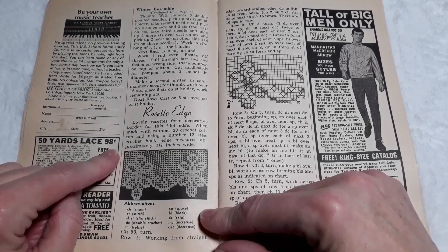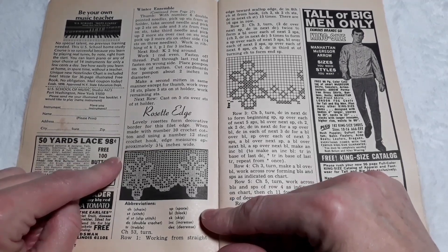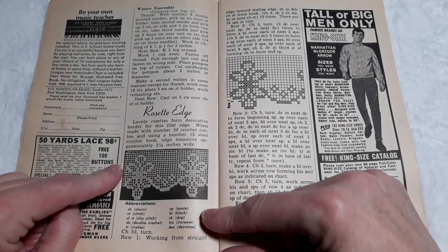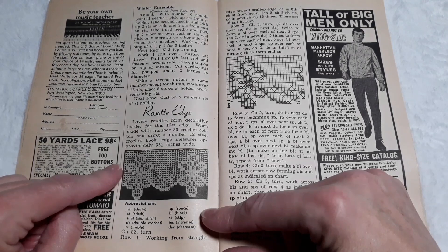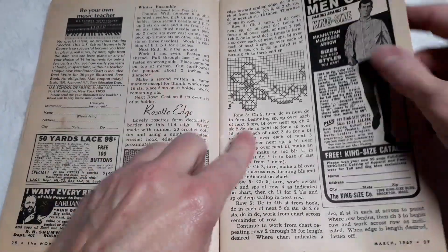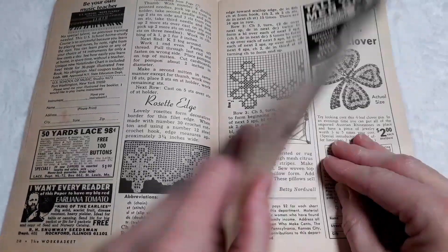Rosette edge. Oh my, that is gorgeous. Lovely rosettes form a decorative border for this fillet edge. When made with number 30 crochet cotton and using a number 12 steel crochet hook, it measures approximately three and a quarter inches wide. There's the pattern. Beautiful.